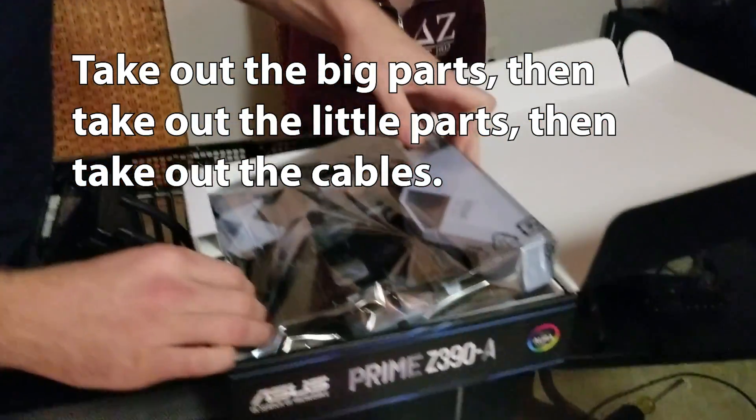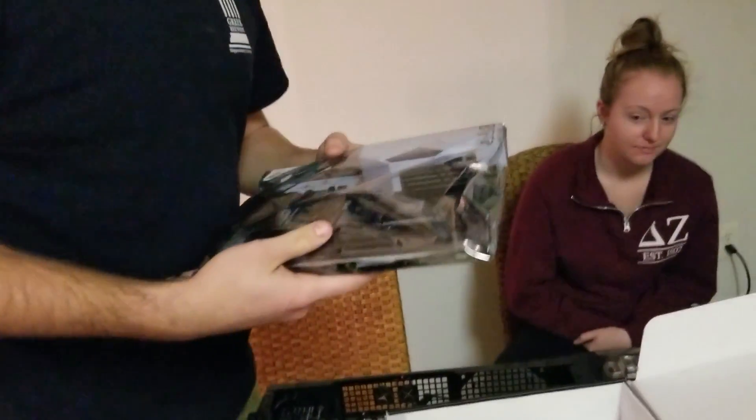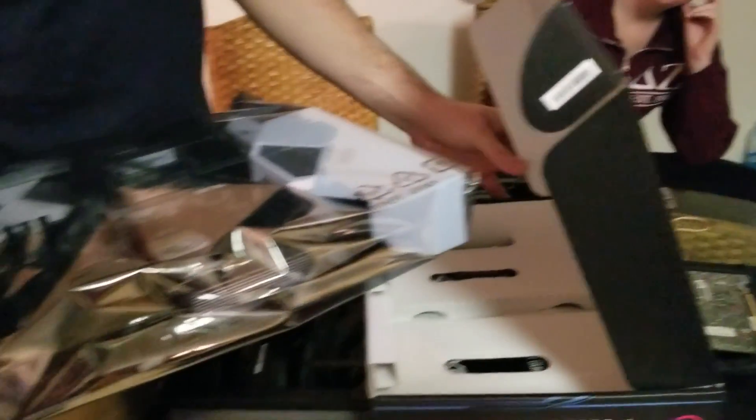So we got the board here. Obviously it's going to be a huge pain before you do it, but you know, it's computers.